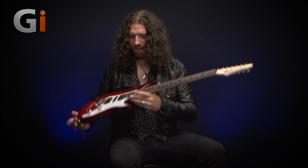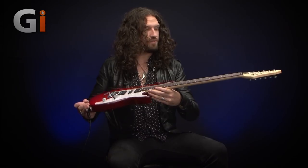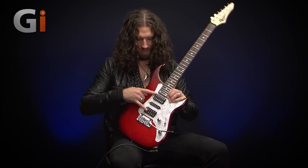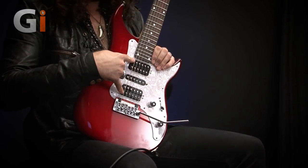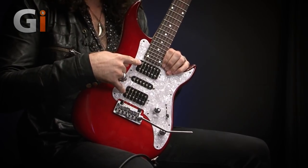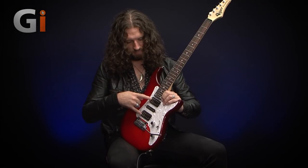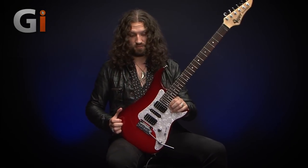Hi guys, Nick Jennison for Guitar Interactive Magazine. What we have today on the test bench is the VGA Supra AA — that is two A's — and the second A stands for Amber pickups, which are brand new for 2017 on the new line of VGAs. They're a handmade German pickup, made specifically for VGA guitars, which is very cool.